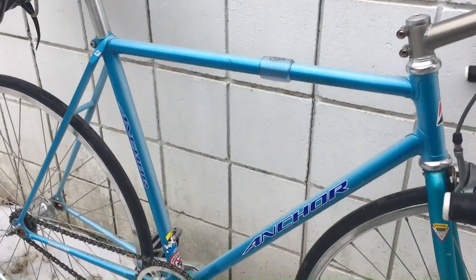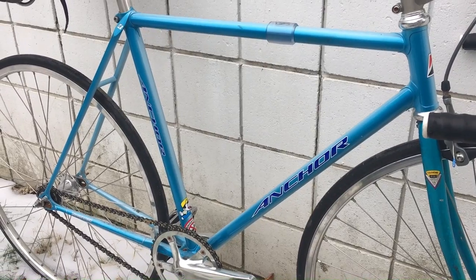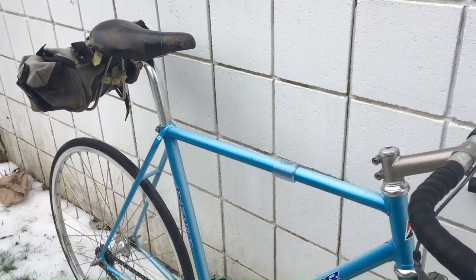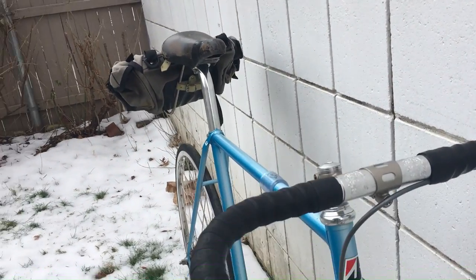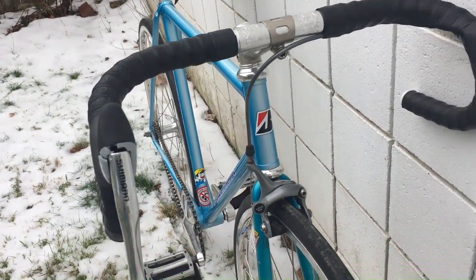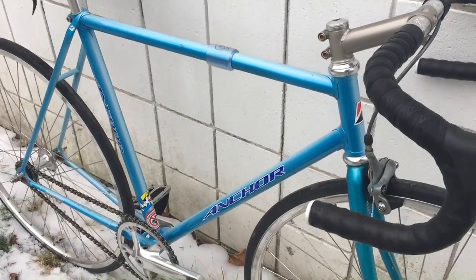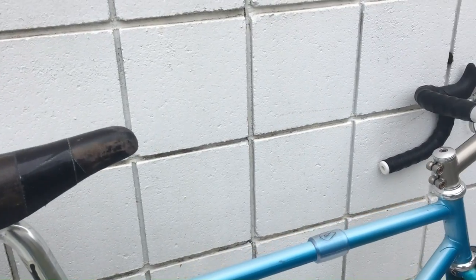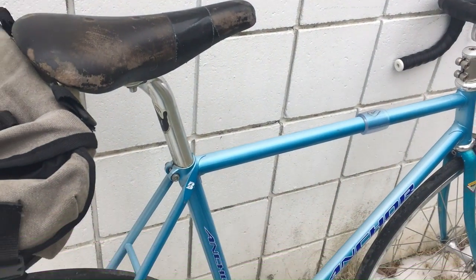The frame I bought by itself from NJS Export on eBay — no fork or anything. It has a couple of dents in it, so I got a really good deal on it. It shipped from Japan in maybe a week. It got here really, really fast. I was surprised.